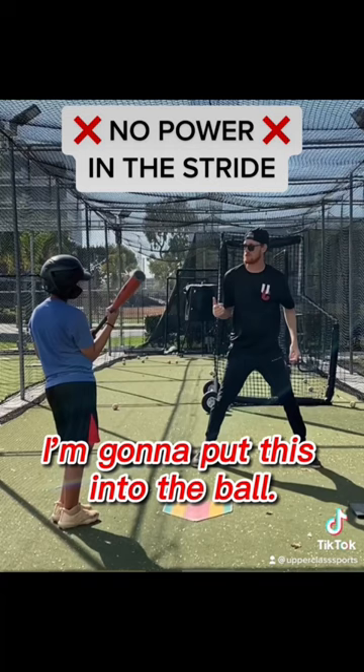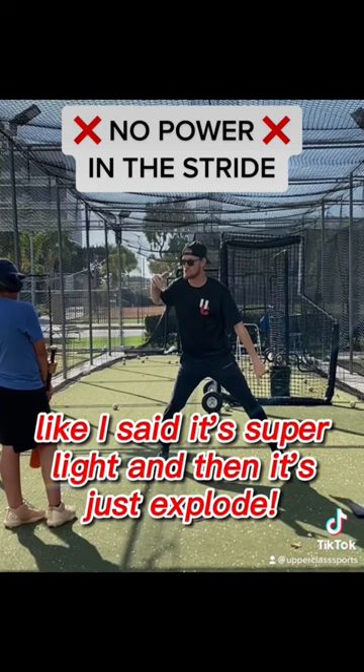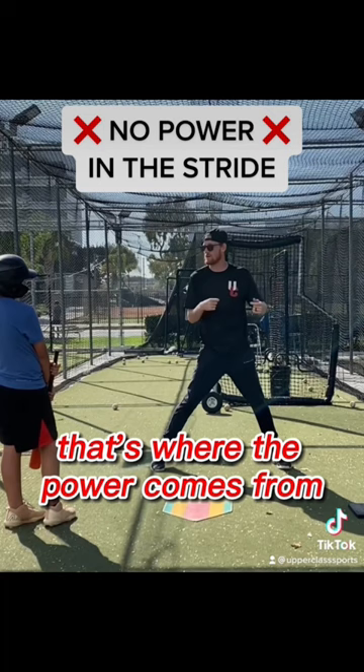We want to be nice and light on our front foot as we stride. We want our weight to gather in our backside. And then when we land, it's super light — and then it's just explode. Once we land, that's where the power comes from, because it comes from the backside.